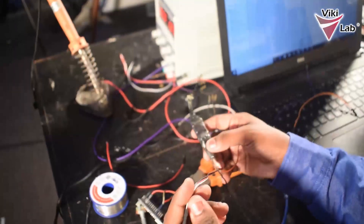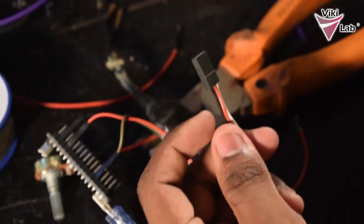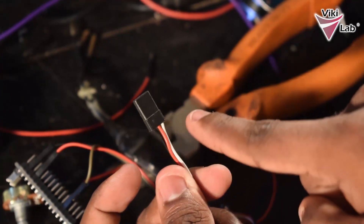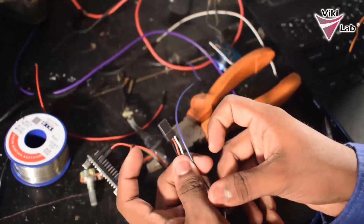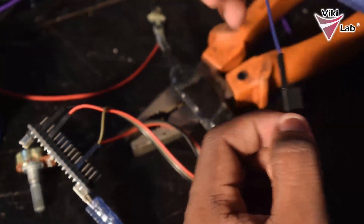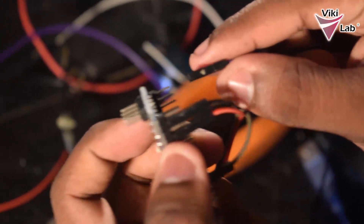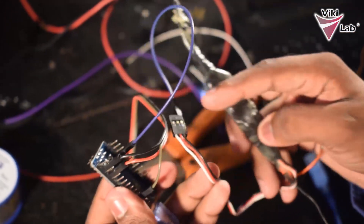Next step is to connect the electronic speed controller. I will only be needing two pins from this connector because I will be powering the Arduino from the computer. I will be using only the negative and the signal wire from the connector, using a male to female connector for this task. I will be plugging the negative to the ground of the Arduino board. I can find a ground here so I will be using that ground. Now I have connected the ground of the ESC to the ground of the Arduino board.